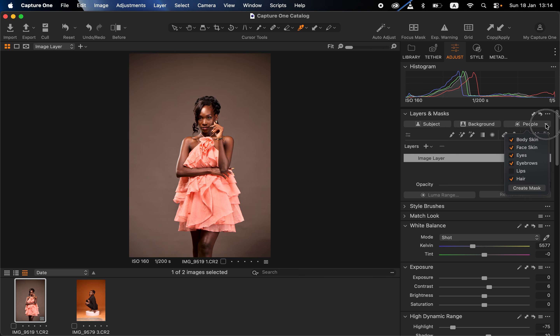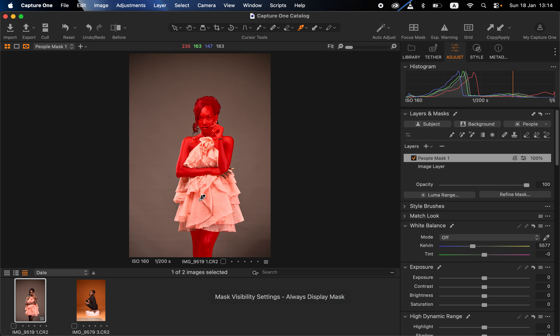Click on the drop-down arrow and choose whichever part you want to be affected by the color grading. In most instances, I'll also check the hair option because I don't want to miss the lines within the hair of the subject. I'll check body skin, face skin, eyes, eyebrows, and hair. Once done, click 'Create Mask' or simply click the people option, and Capture One will automatically use AI to select those options. When I press M on the keyboard, you can see it has created a slightly perfect mask.